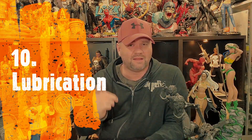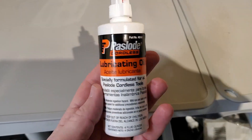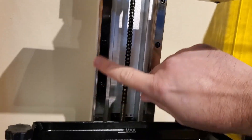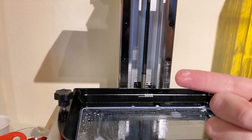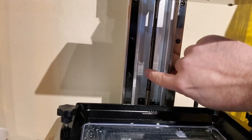Number 10, and a lot of people don't talk about this, is lubrication. A lot of people don't realize that the Z-axis going up and down on these printers wears and tears a little bit. It's always good to have some grease for that to make sure it's going up and down the way it should, and also some lube for your linear rails to make sure they're moving as smoothly as possible. If you start hearing a lot of grinding noise while printing, chances are you need to lubricate your linear rails or your Z-axis.